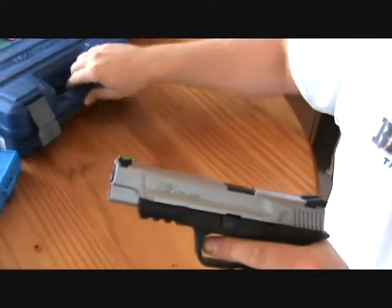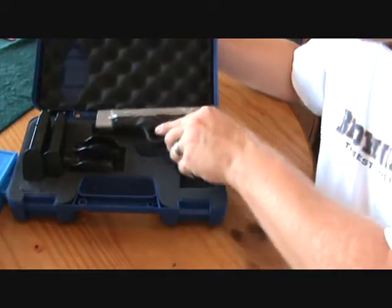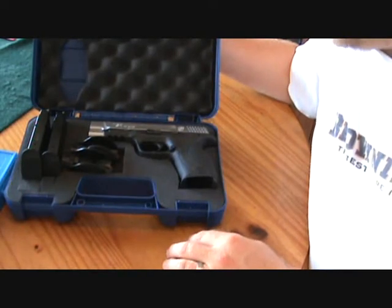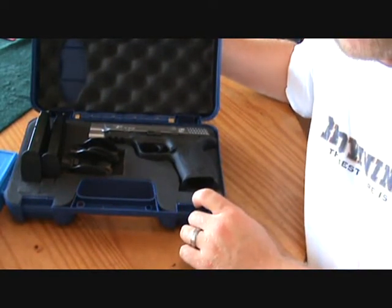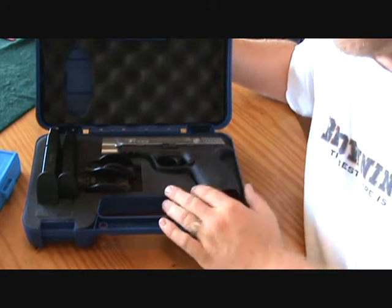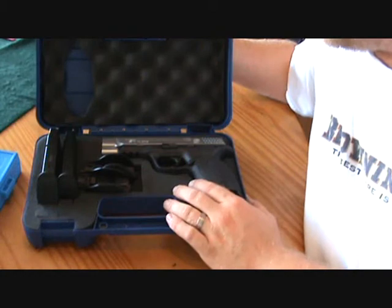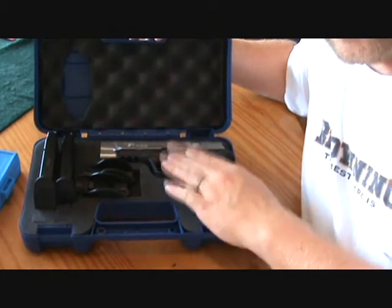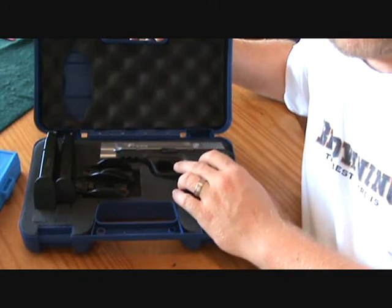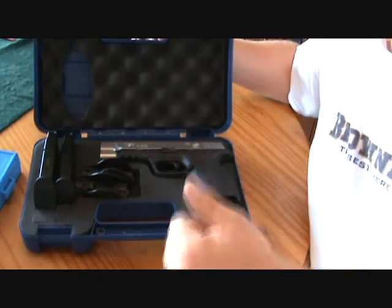I can't wait to get out and shoot them tomorrow. Tell me what you think about the M&P 9 Pro — I think it's gonna be a really sweet shooter. I can't fully review it yet, I can just give you the specs, because I haven't shot it yet. But I'll shoot it and give you my full thoughts. Alright, I'm out of here, thank you.